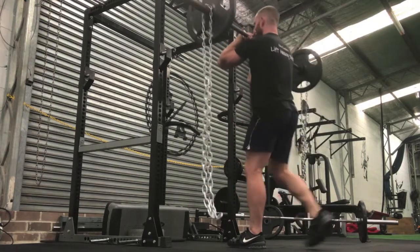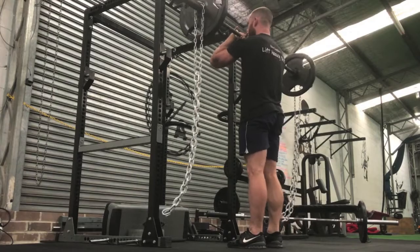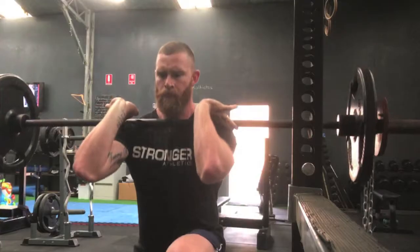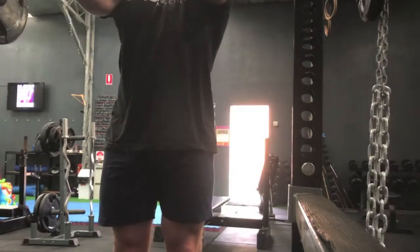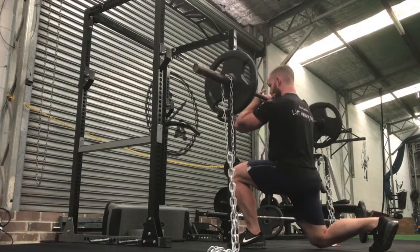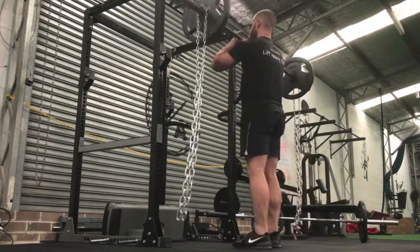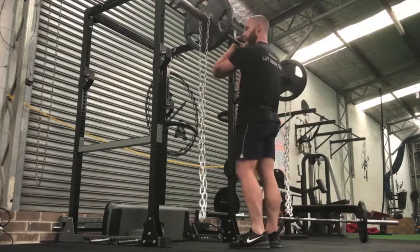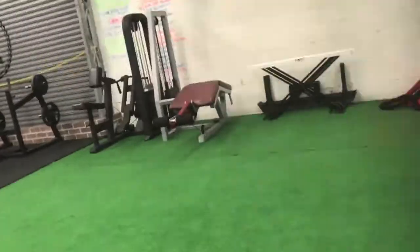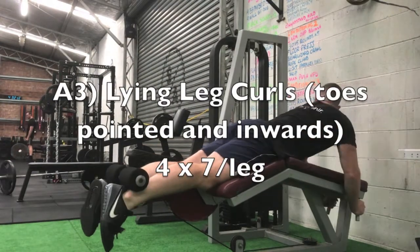Then we're doing front rack reverse lunges with a bar. That front rack position transfers more of the load onto your quads because it forces you to sit more upright and get less bend of the hips. I've added chains for a little extra resistance. What you'll find with the chains is as you hit the floor they deload, and then as you get closer to the top of the movement they add extra overload, which is really good for stimulating growth through that medial teardrop part of the quad.